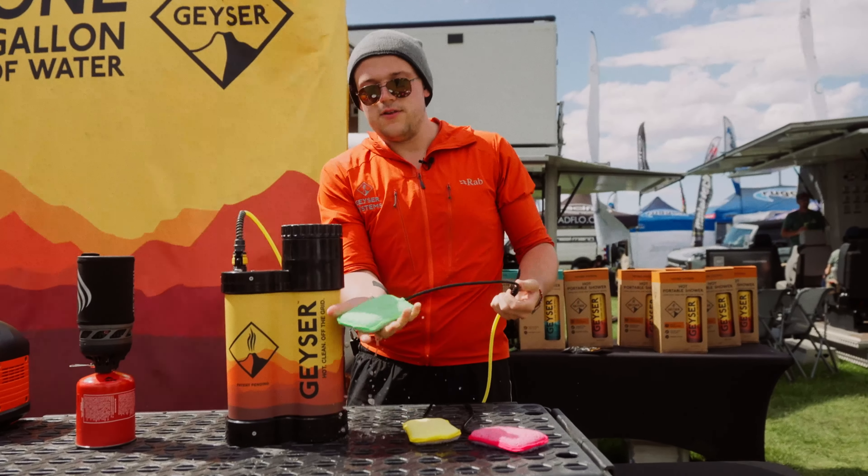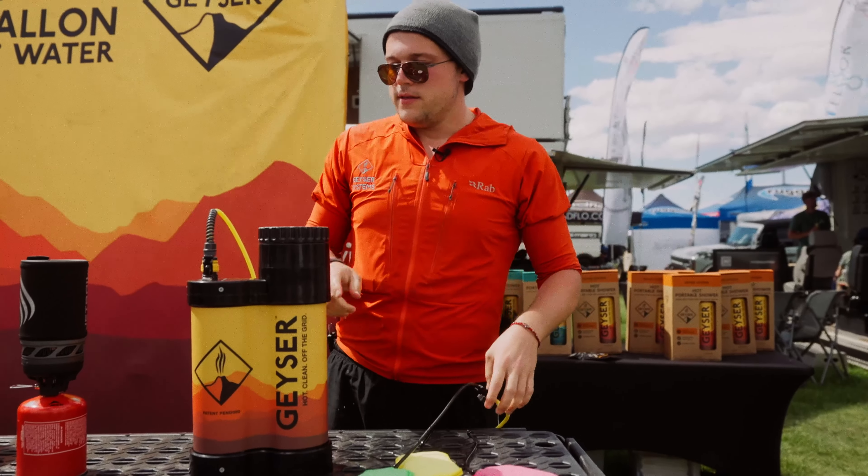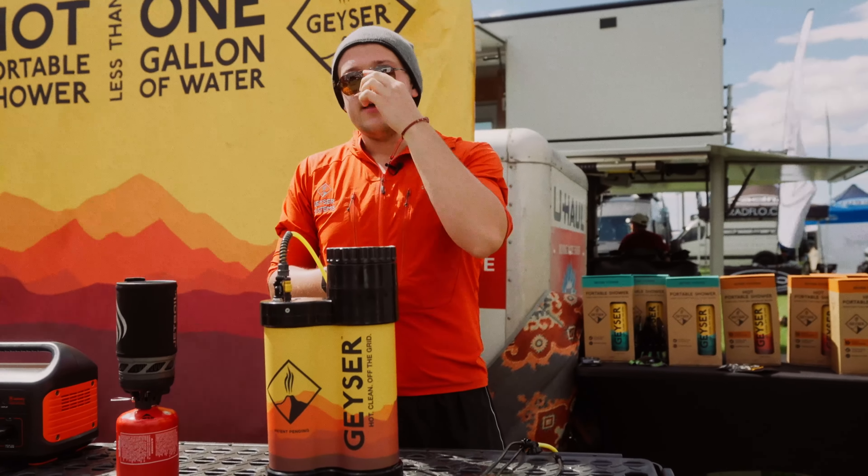There's green for me, yellow for you, pink for the dishes — some people use it for their dog as well. And it's just as quick as that, swapping between scrubs.